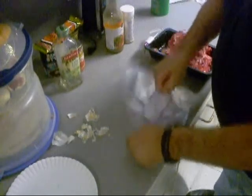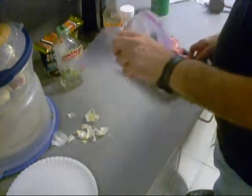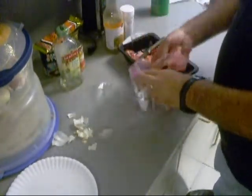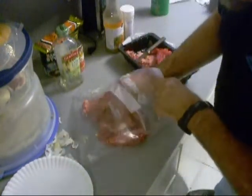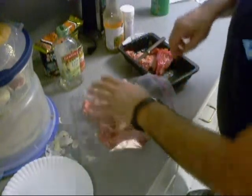Ziploc bag — it's going to be a sacrificial bag right here. I'm going to put the skirt steak in there and put some pieces of garlic in there on the skirt steak.